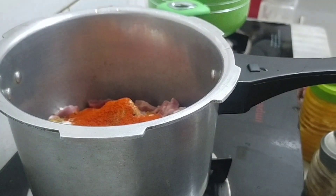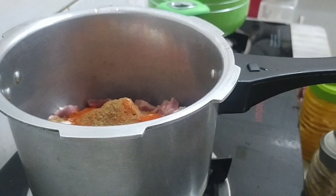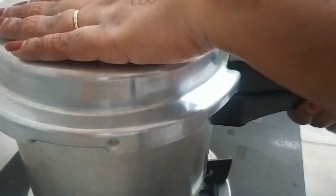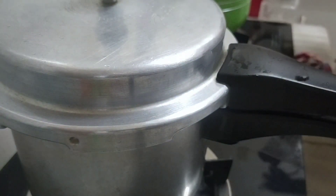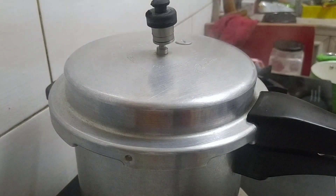I don't have a record of the recipe. I don't have a recipe for the beef, but I also made it in Mumbai. I put a little bit of beef and cut the cutlets.